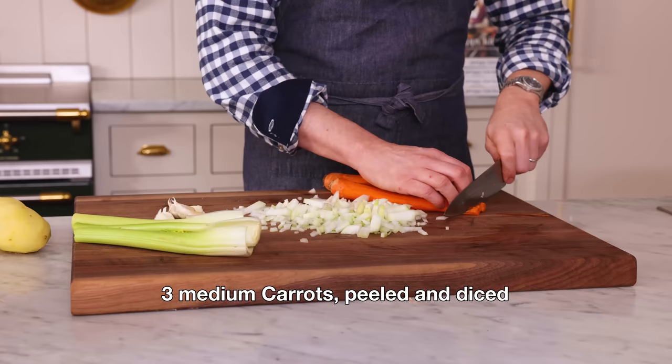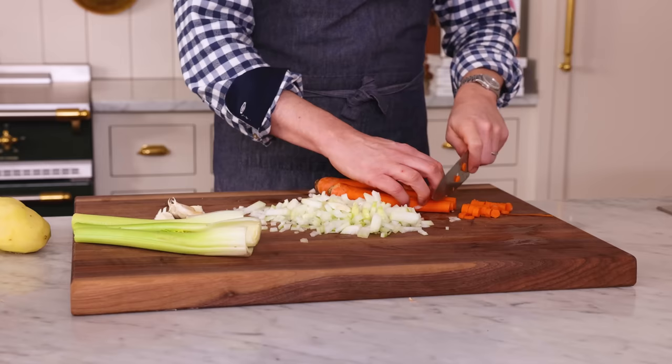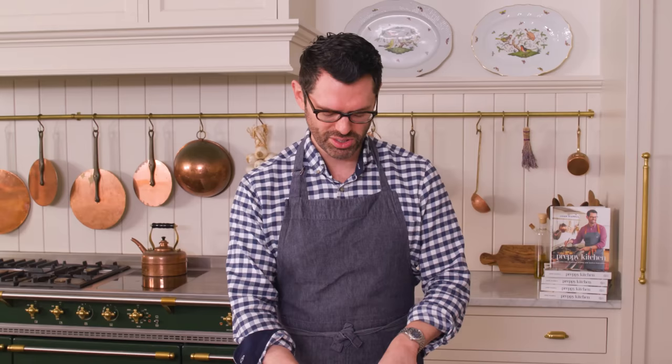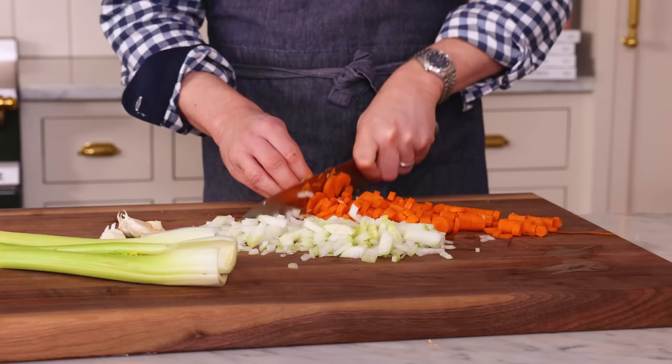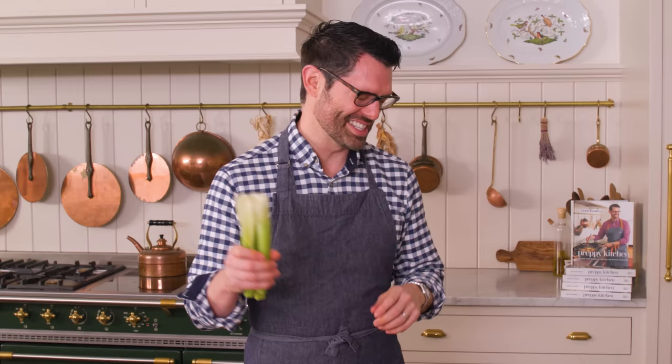Three medium carrots, peeled, and I'm gonna give them a nice dice. I'm aiming for about half an inch for all my pieces. The goal is to cut everything before the onion gets to your eyes. The last thing to chop is the celery — just give it a nice chop, little half-inch pieces or less.